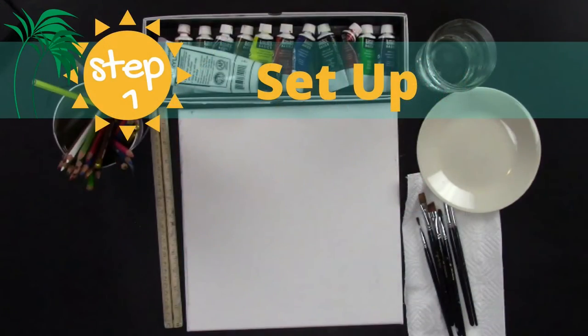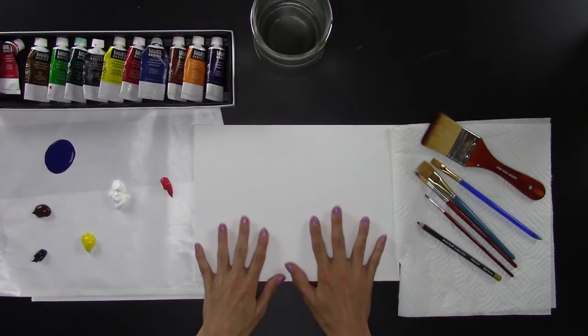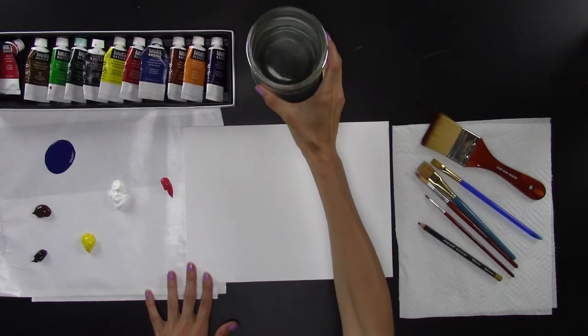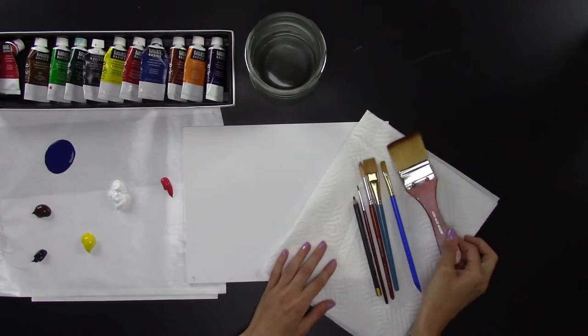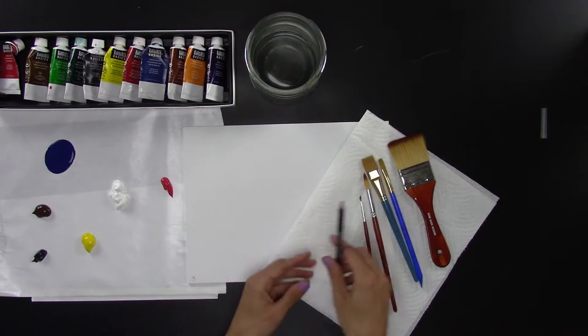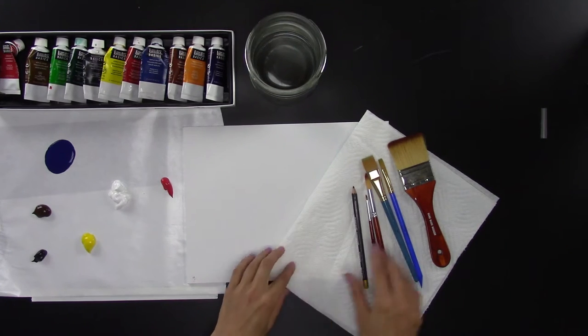Let's get started. First you're going to need some supplies: acrylic paints, a canvas — I'm using a canvas panel, it doesn't matter what size. You'll also want a jar of water, some brushes — a big fat brush, two different sizes of flat brushes, a larger and a smaller round brush, a watercolor pencil to sketch with, and some paper towels.